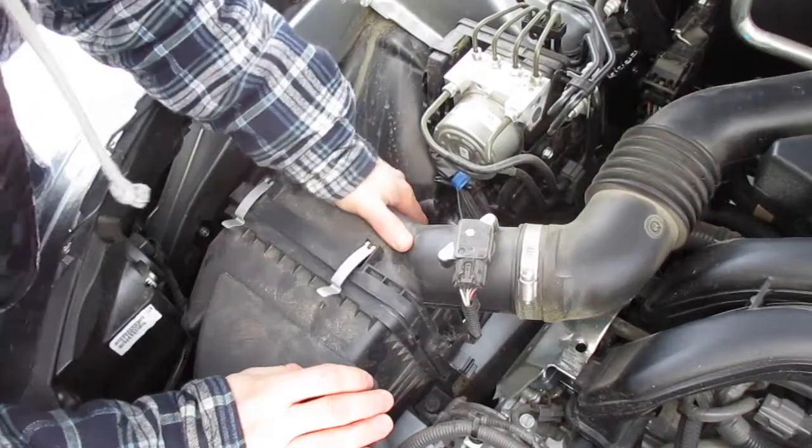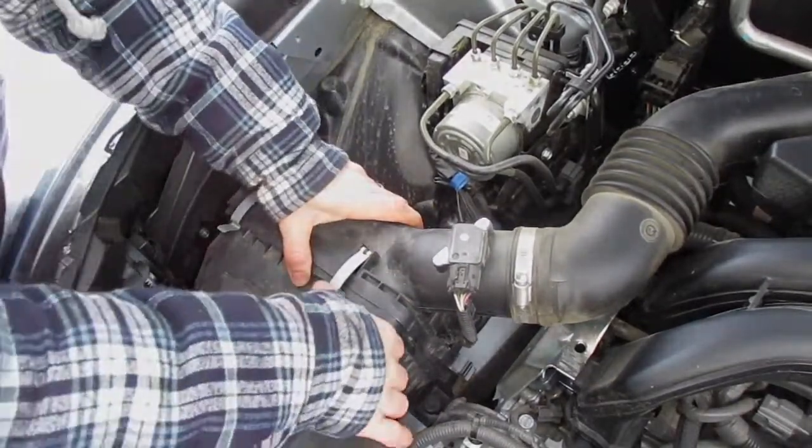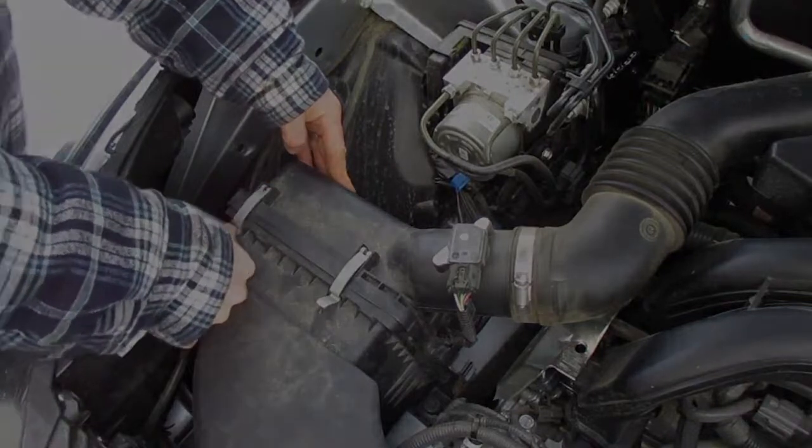Then once you have that, make sure this is seated. Push that back into place, snap those clips, and that's all you have to do to change your...